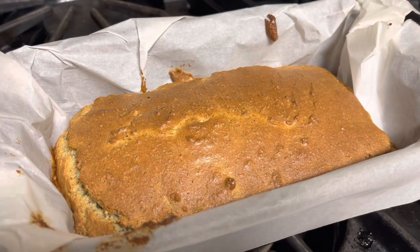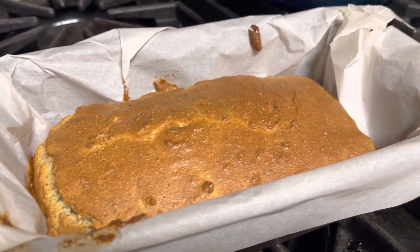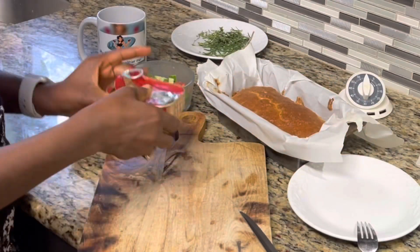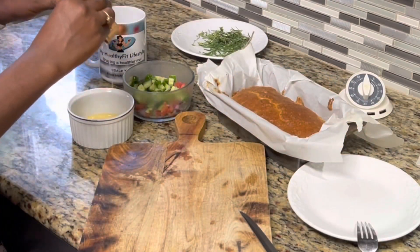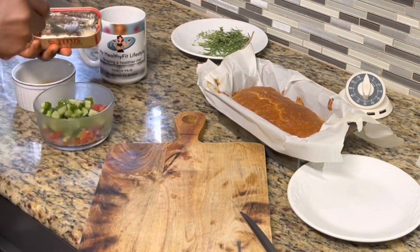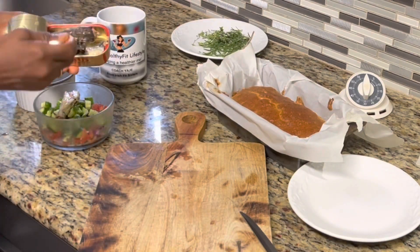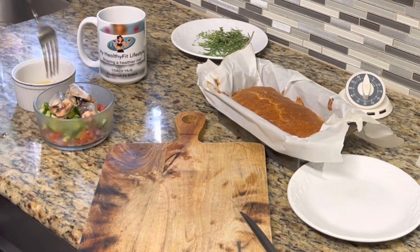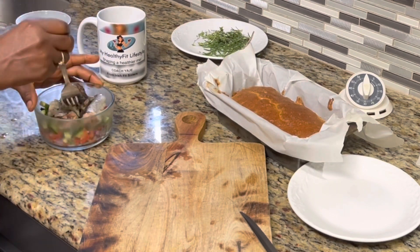We're going to let the bread cool down in the pan for about half an hour, and then we're going to slice it up. Remember that almond flour is high in calories, so if you're eating this with something, make sure all of the calories are within control. I'm enjoying mine with some sardines and some vegetables.